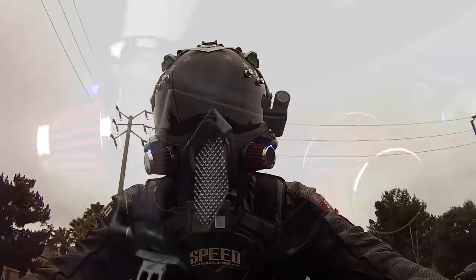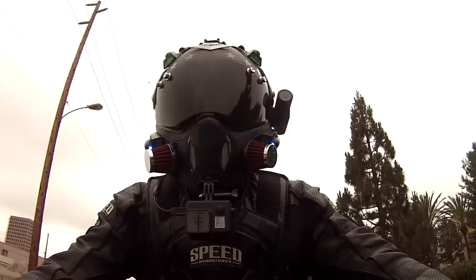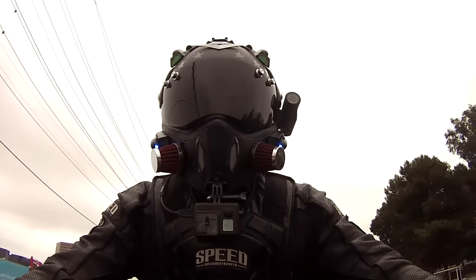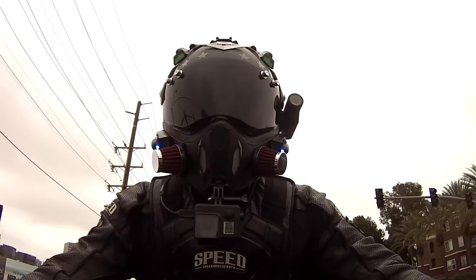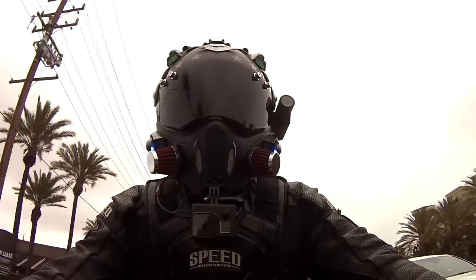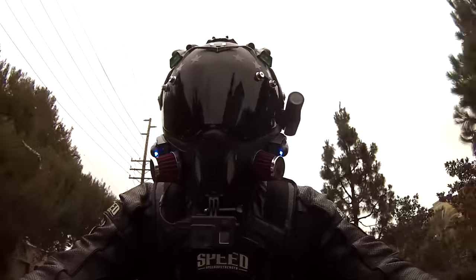Two air filters on the jaw — found at Pep Boys for ten dollars each. They're actually real air filters; I don't know what they're used for, they're obviously not air intake, but the perfect size. They also come in blue and black. I didn't drill the chin bar to make these filters actually function because that might weaken the structural integrity of the helmet, so just for looks.